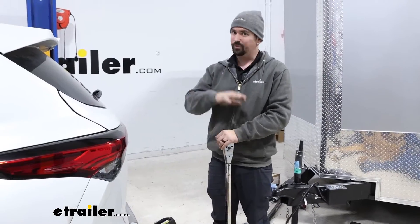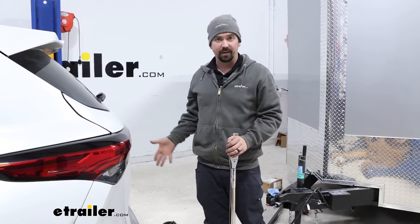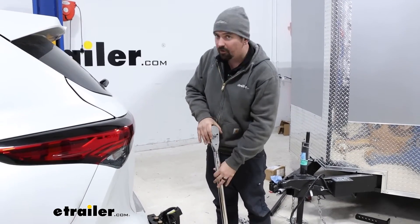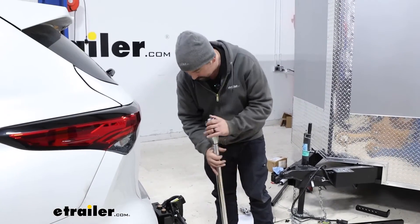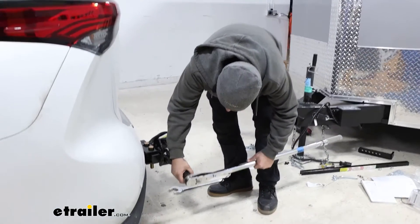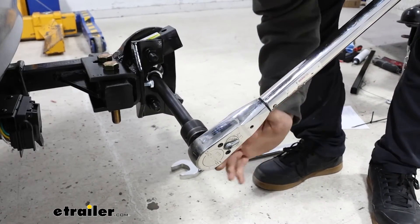As I mentioned, the torque setting is really high on this because it needs to stay in place for the lifespan of towing that heavy duty trailer. So if you don't have a large torque wrench you may have to go out and rent one. This is a half inch drive, so we're going to be using this as well as keeping our wrench in place to get it torqued down. You'll probably want an extension as well to make it a little bit easier.